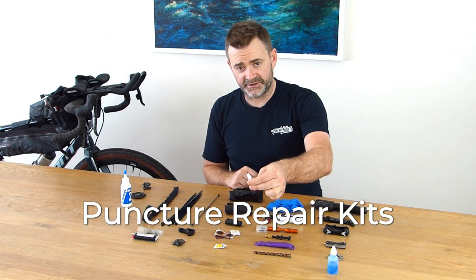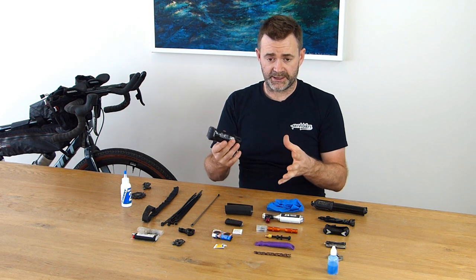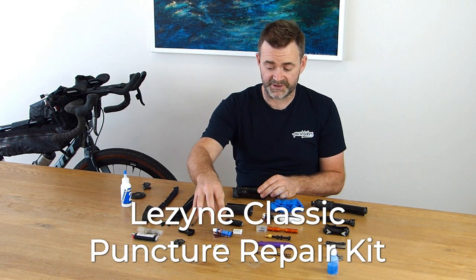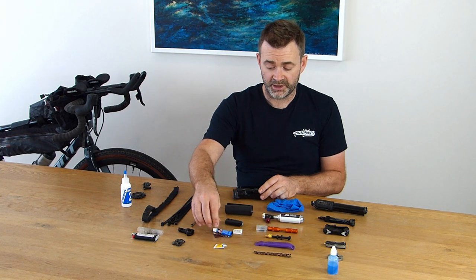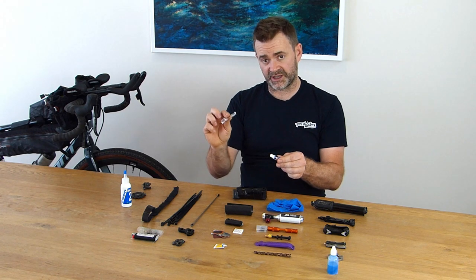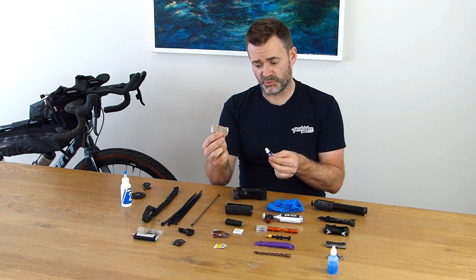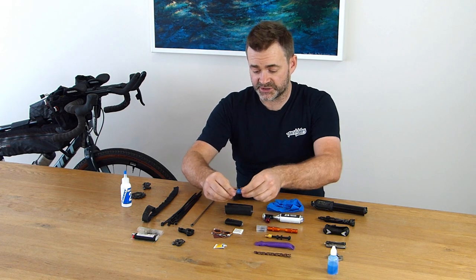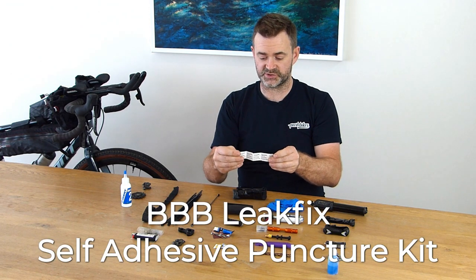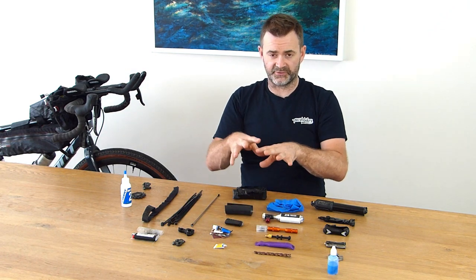I do carry a puncture repair kit — that's my backup if I get a puncture in my tube after I've used it. I have a standard puncture repair kit, and I also know you can use these patches on the inside of your tyre if you've slashed it in a bind — they tend to stick a little bit better. I also carry a roll of self-adhesive patches as well, just to double up and make sure my puncture protection has everything covered.